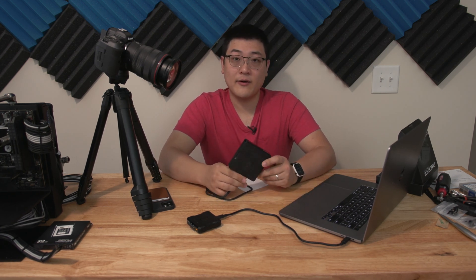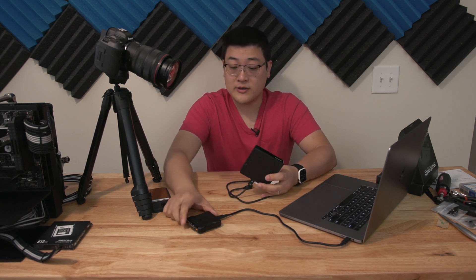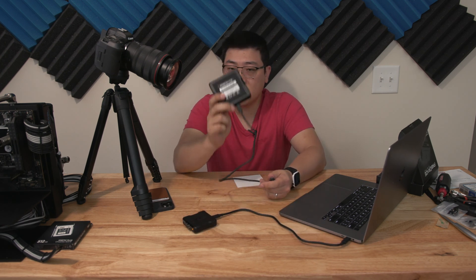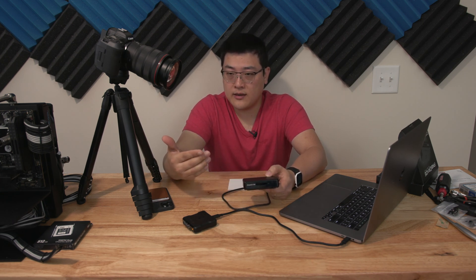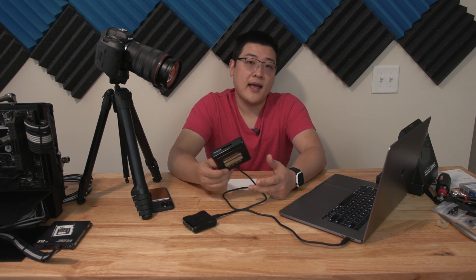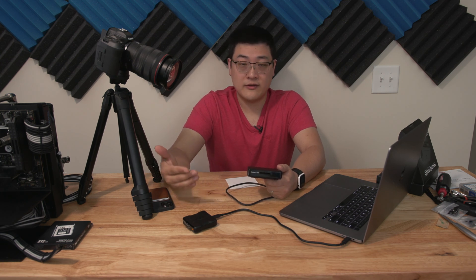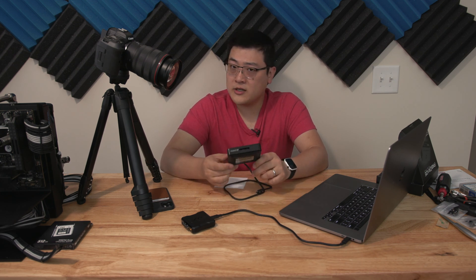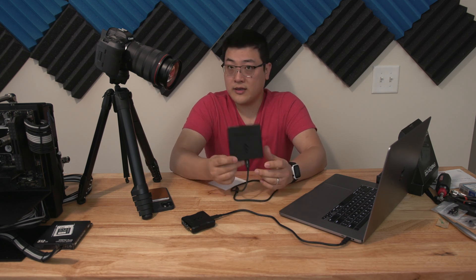If you aren't in an all-Mac ecosystem, or you have Windows computers that may not have Thunderbolt 3, that's a concern — go back to the USB card reader. Going forward, though, this is going to get more interesting as Intel adopts USB 4 and Thunderbolt 4 — Thunderbolt 4 being backwards compatible with Thunderbolt 3 — meaning a lot more laptops will have USB 4 and thus be compatible with this card reader. So going forward, compatibility should improve and the Thunderbolt 3 version becomes easier to justify.